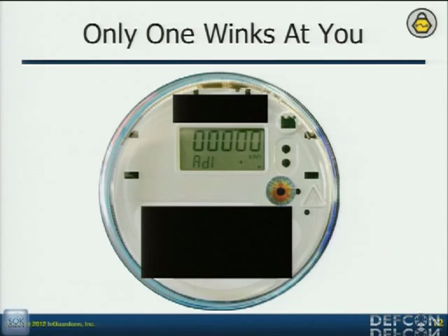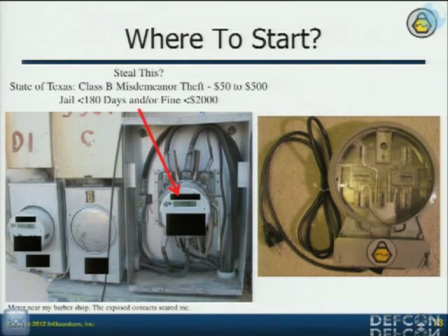Only one of them winks at you — at least one winks at me every time I pick it up. It's still like, 'Hey, I need you to talk to me.' So how am I going to get a meter? I call the meter vendors and ask them to give me one — that's how I do my research. Sometimes they're nice, sometimes they're not. But how are criminals going to get one? They're going to pay someone $5 to go out there and pull the meter off, toss it in the back of a truck and drive off.